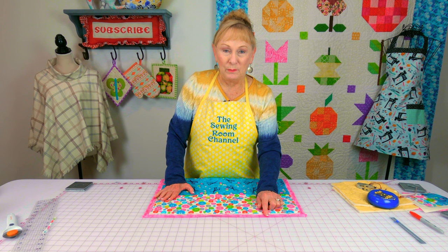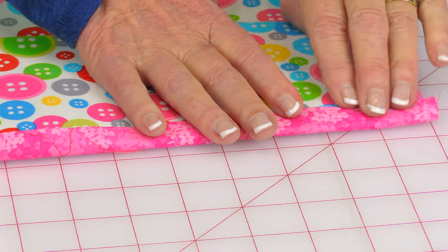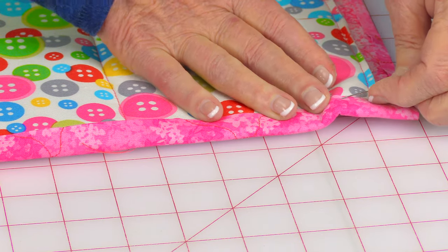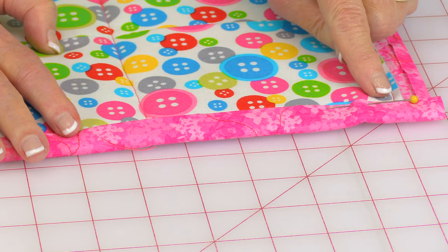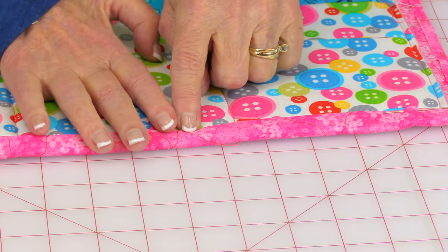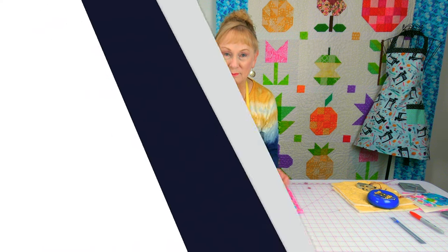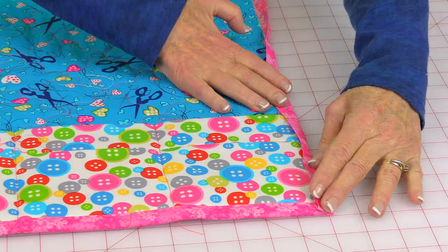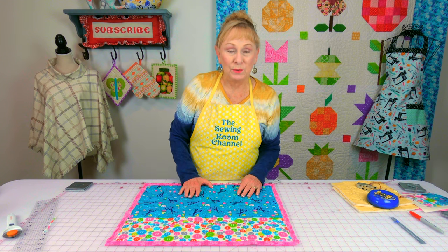Now take your bottom edge as well as the top edge, fold this fabric over, and place pins to hold. You may have to pin across going this way. Once you've got it all pinned, stitch along this edge all the way across. Do it at both the bottom and top edge. Then take your other two edges, fold them over, and stitch along those edges as well.